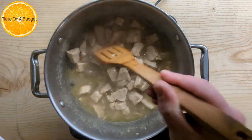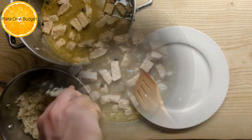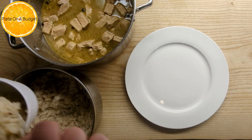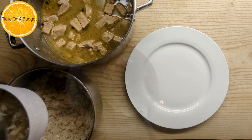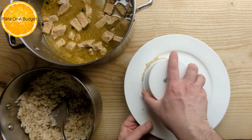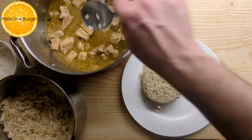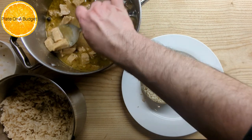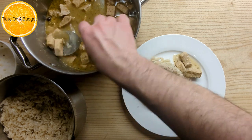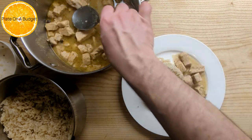Our pork tenderloin is ready — now it's time to assemble. Use a small bowl or a ramekin and fill it up to the top with rice. Flip it over onto the plate, add your pork, and top it off with the lemon sauce.